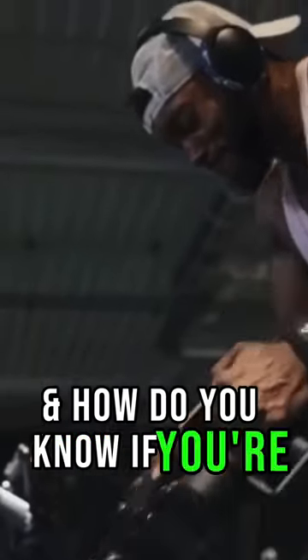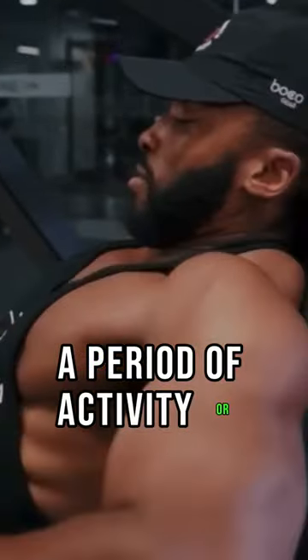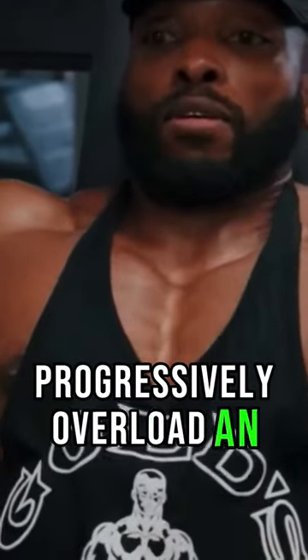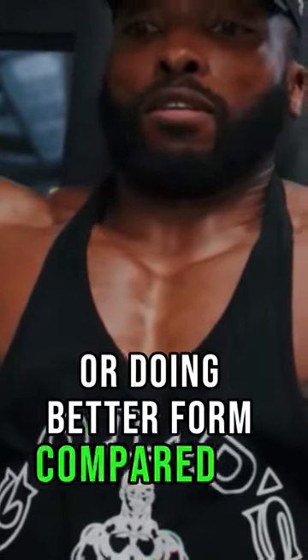What is a plateau and how do you know if you're having one? A plateau is a state of little or no change following a period of activity or continuous progress. In terms of the gym, this means it is simply when you're not able to progressively overload an exercise. You've either not increased weight, reps, or improved your form compared to last time.